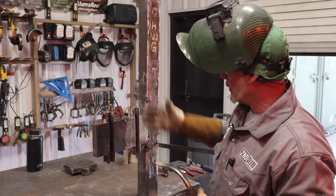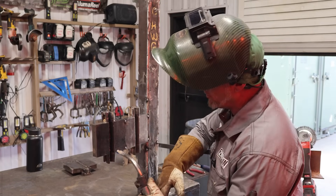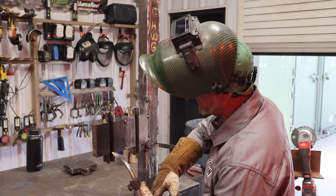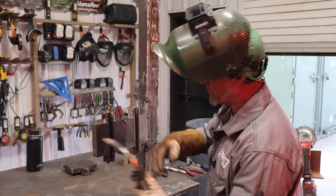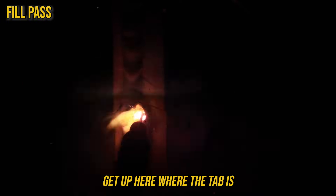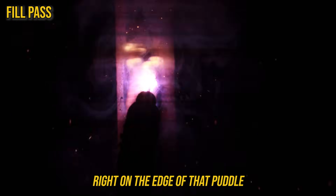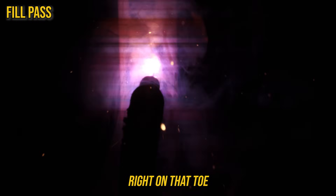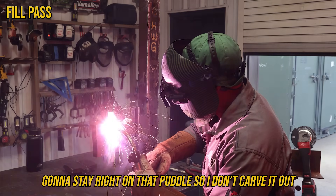Now we've got a root pass in, a couple fill passes, and I'm going to add a couple more to show you. These are stringer beads — I'm going to pick a side, my work angle changes, and I'll stringer bead on one side of that toe, then clean it off and stringer bead the other side. I'll wait until I'm on top of that puddle, stick out about three quarters to an inch, get up here with the cab end, and space that puddle all the way up, right on the edge, right on that toe. Work angle is at the right angle to tie into the bevel.